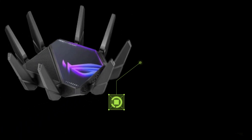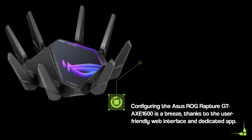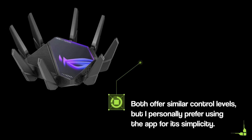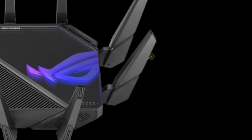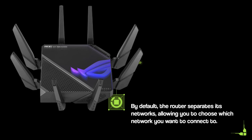Configuring the Asus ROG Rapture GTA XE1600 is a breeze, thanks to the user-friendly web interface and dedicated app. Both offer similar control levels, but I personally prefer using the app for its simplicity. After connecting to your internet connection, the app guides you through configuring the networks. By default, the router separates its networks, allowing you to choose which network you want to connect to.